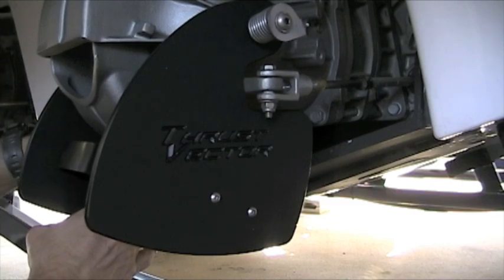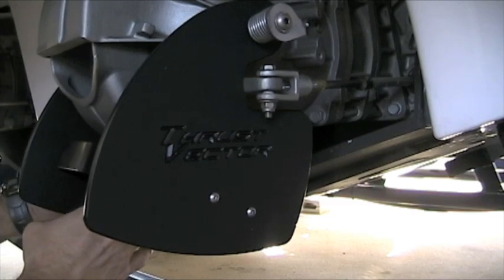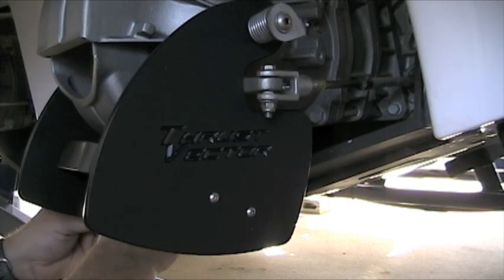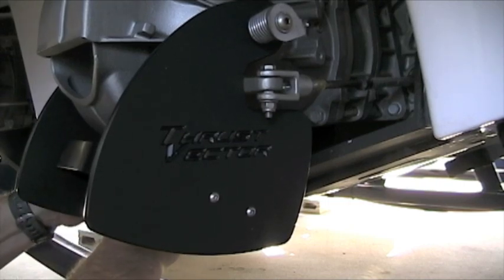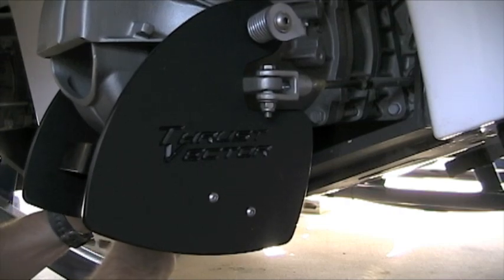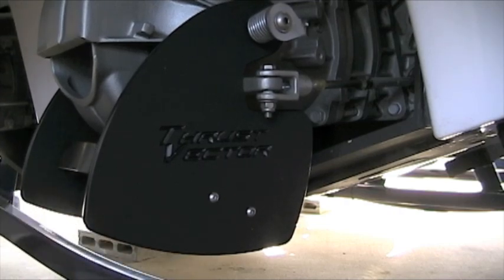Don't forget to use the penny to tighten them — it actually works pretty good, although you've got to put some pressure on that penny to get it to work. I think a dime would have been better, which is what Will recommended.